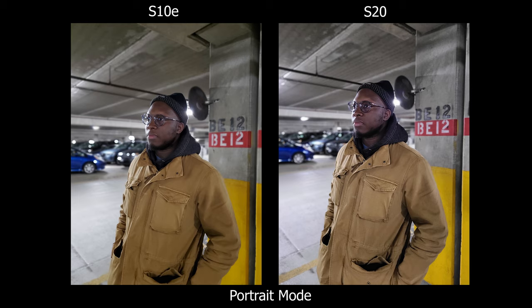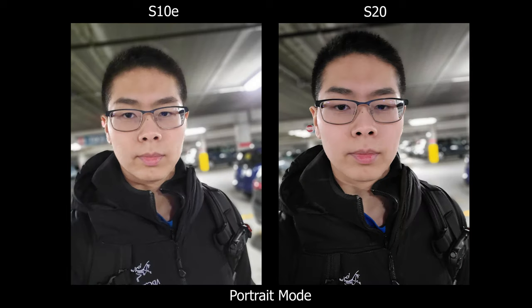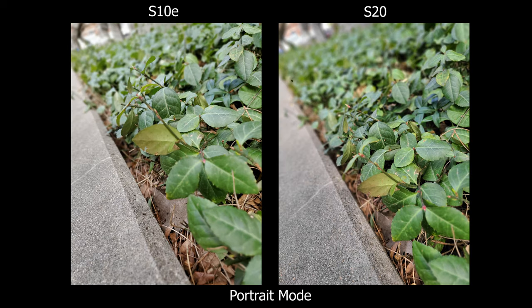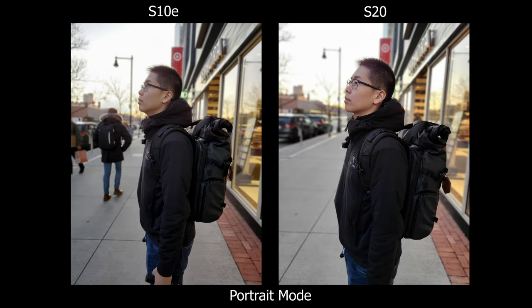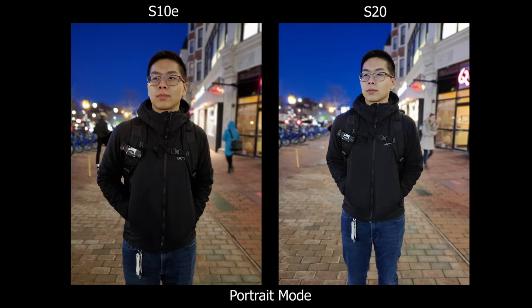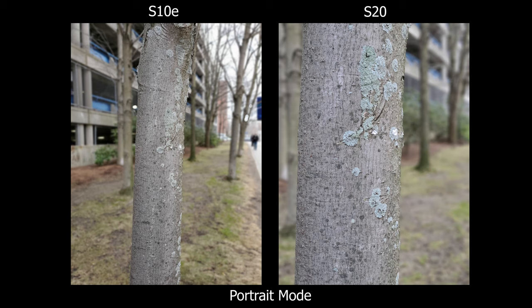Moving on to portrait mode — the biggest thing I noticed is I can actually zoom in on the S20, and that goes for the front-facing camera as well. On the S10e, focus mode won't let me zoom out. Whether it's worth upgrading depends on how you like your portrait pictures. Taking a portrait with just a wide lens on a person up close is going to look weird or disoriented, so I do like having the telephoto option to give a more compressed background look that makes it actually look like a portrait picture.